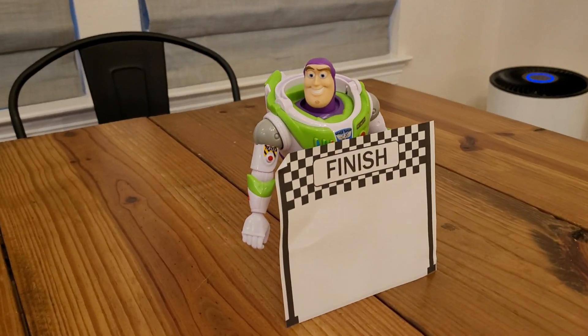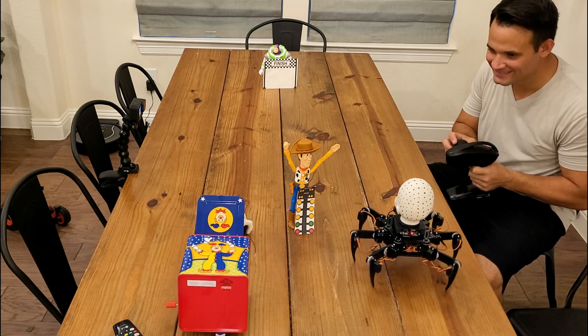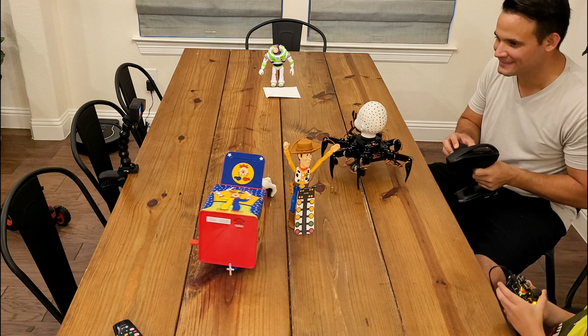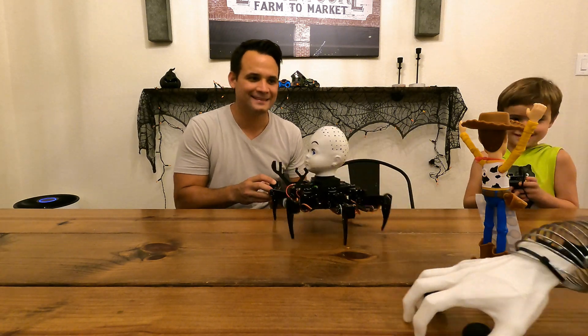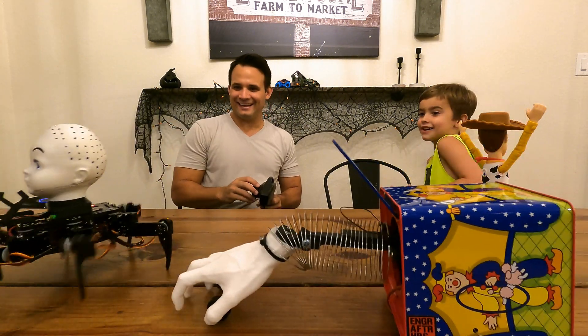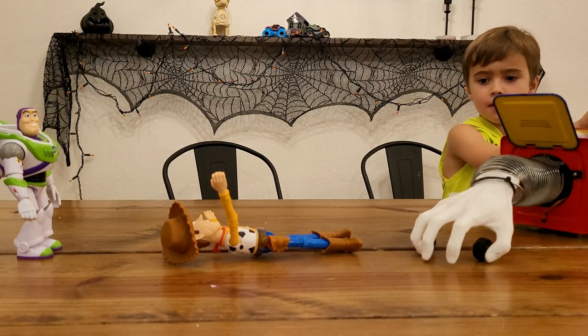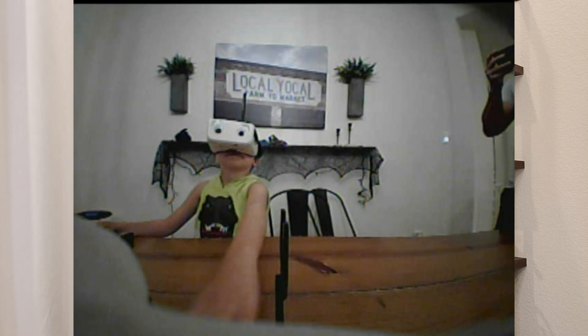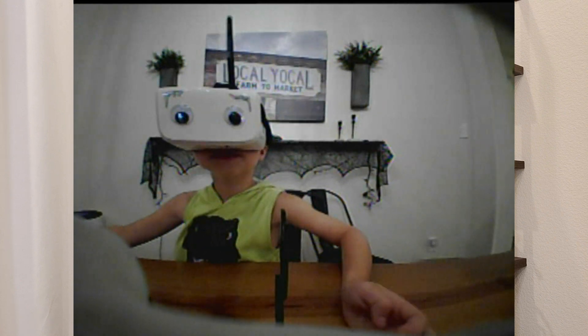Now that everything's working, let's put them to the test in a head-to-head drag race. Spider Baby was easily faster, even with my son driving all over the place. The steering on the Hand in the Box also turned out to be unreliable — it just decided to stop getting grip. But on a good note, the goggles did make a difference driving Spider Baby around; it was a much more immersive and fun experience for anyone that tried them on.